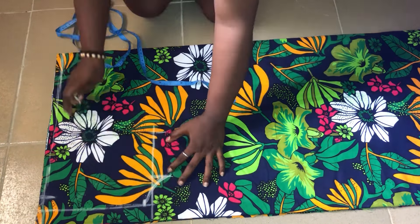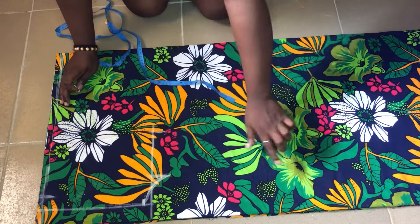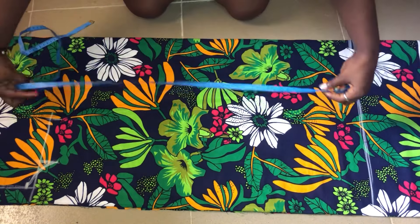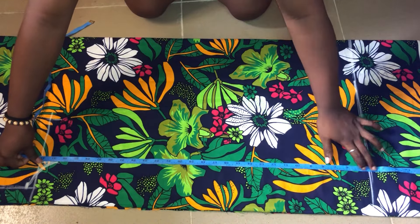From that 8.5 inches I'll connect it down to the length of the jacket, marking it there. I'll use my tape to trace that line out.